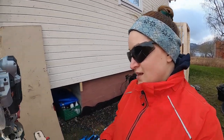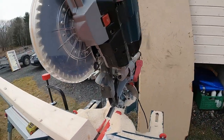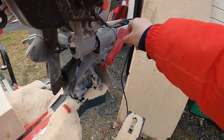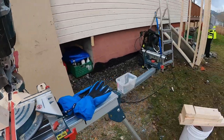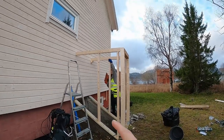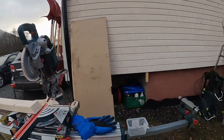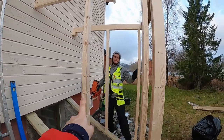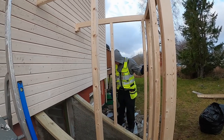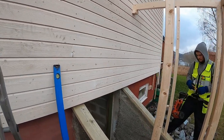We are continuing with the construction. I was cutting the wood at a 33-degree angle — on the machine you can control it, set it on the angle you need, and then cut from the side. Theria is making measurements for how long each piece of wood should be. As always, we have 60 centimeters between the pieces, and we will need to cut two more here.